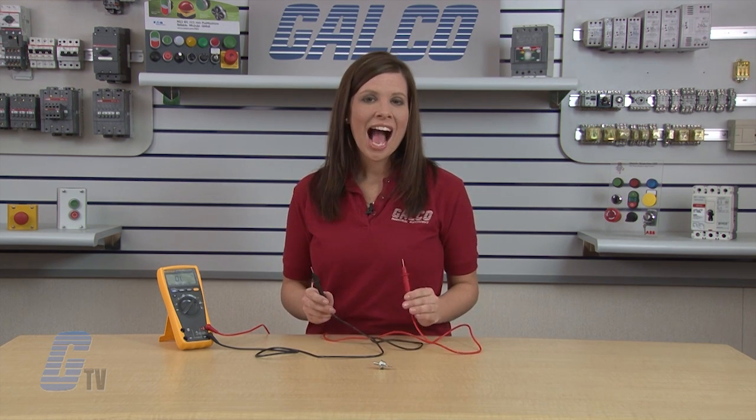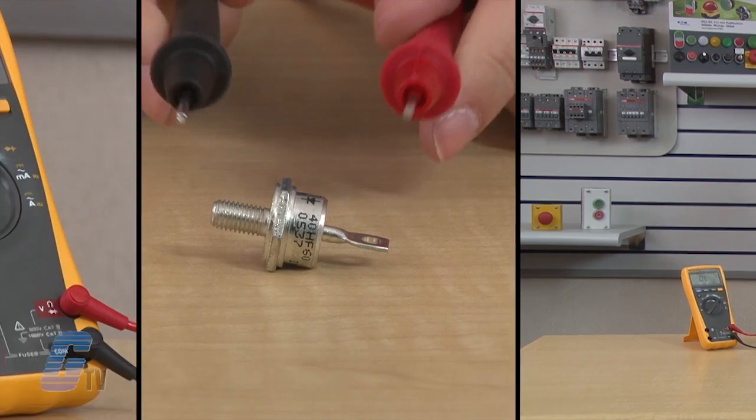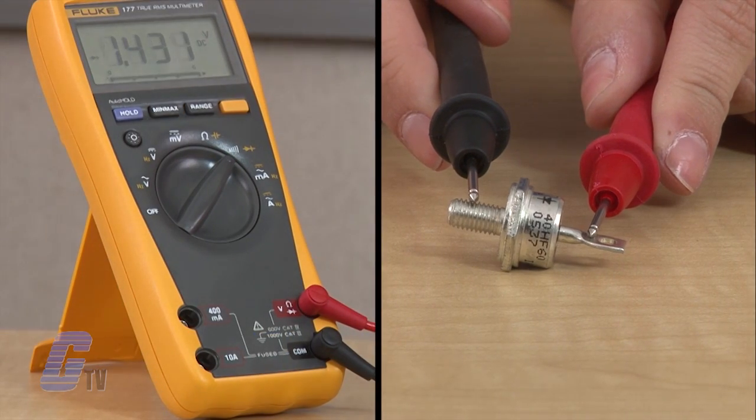In this case, I am looking for a voltage drop of about 0.4 volts, or 4 tenths of a volt, and I am listening for a short beep. This reading indicates that the diode has passed this portion of the test.